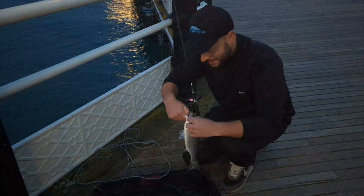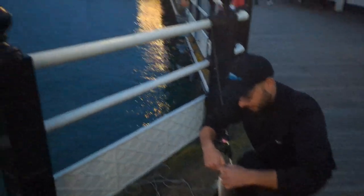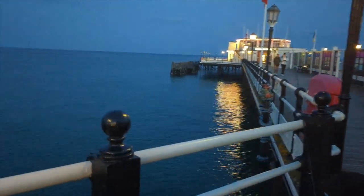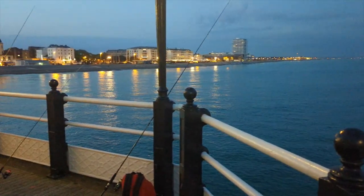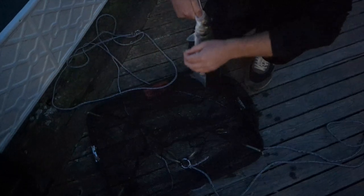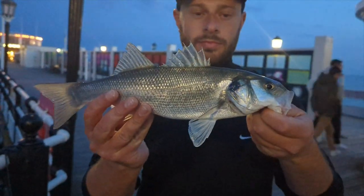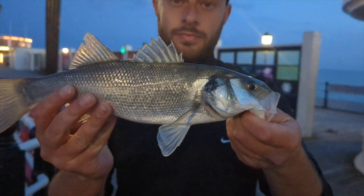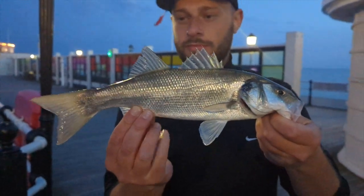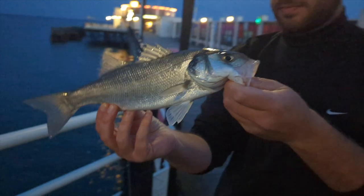That's the first one of the year! It is! It's literally hanging — like there's no hook left. Massive fight. Caught on the LRF rod as well. Worthing Pier — sun's gone down, lovely night for it. First time using the drop net as well. Yes, lovely fish. Shame I didn't actually get it on the GoPro. Yeah, that's a good one Sam. First one of the year — well done mate!